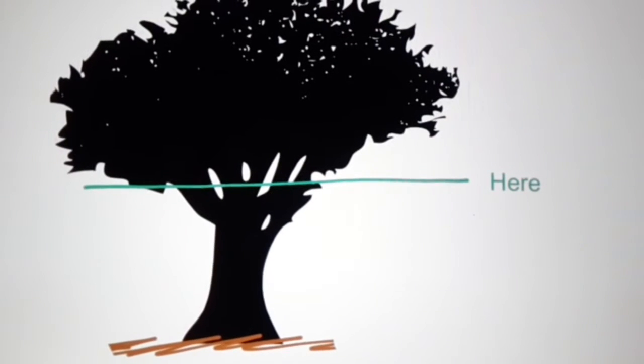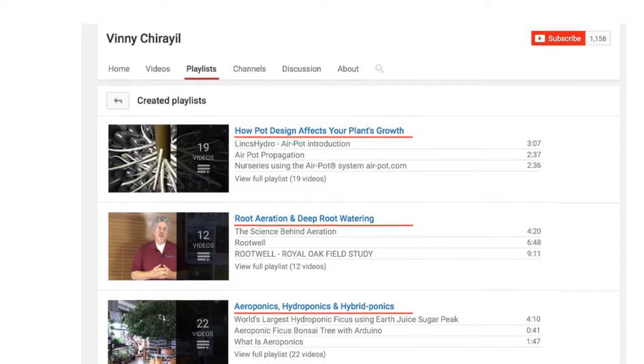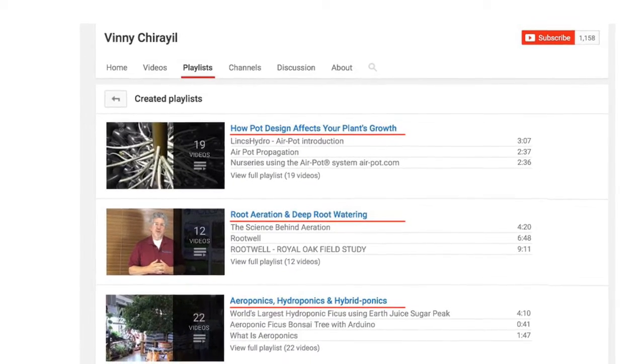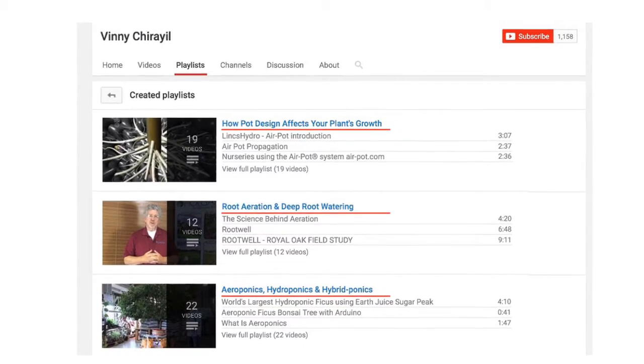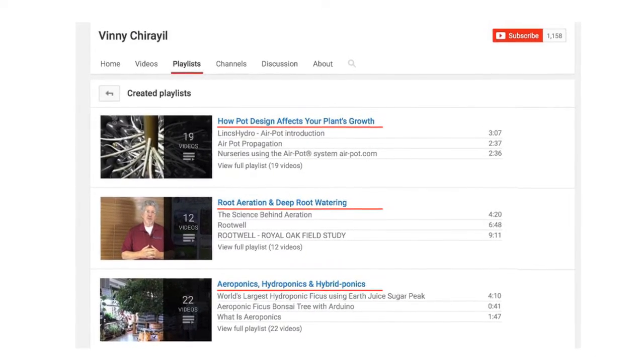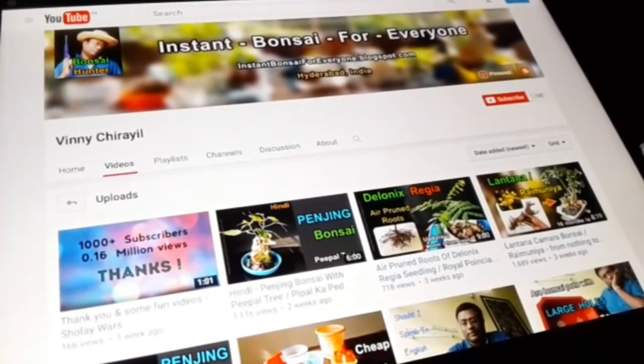Even if you cannot watch all of them, at least scrub through all the videos so that you get a visual idea, because for my next video I want the discussion to start here and not here. I hope my playlist ensures that, else my answers to your viewpoints and questions will be like 'watch playlist number three, video number ten' because it is so basic and it's already covered.